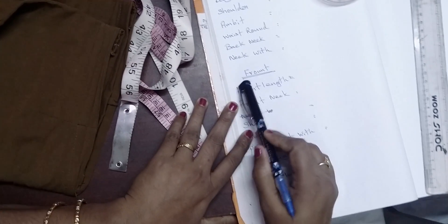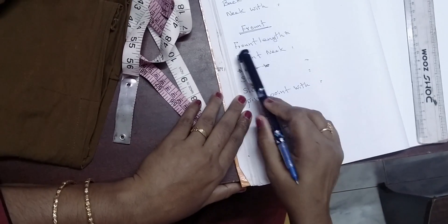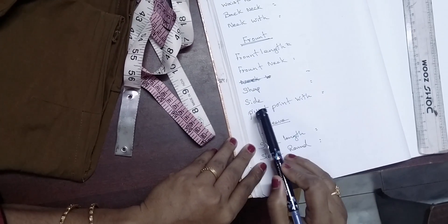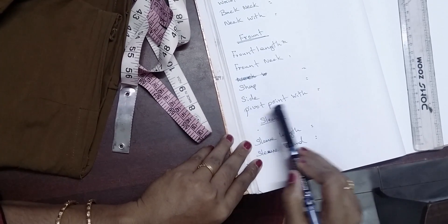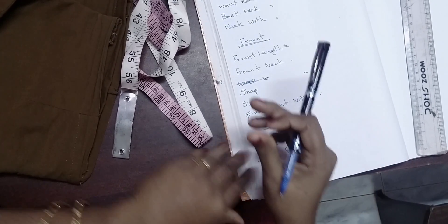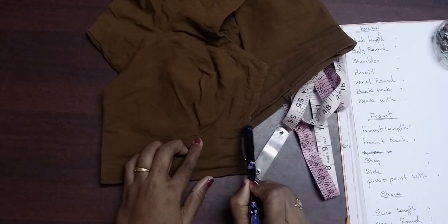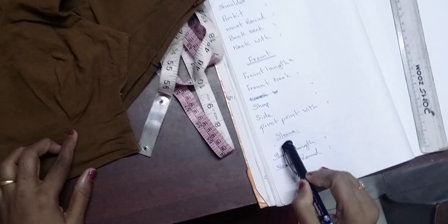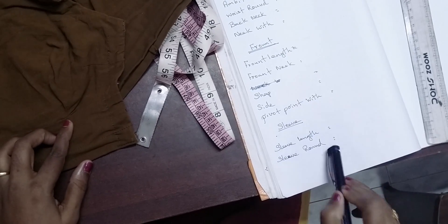Let's take a look at the front part: front length, front neck, shape, side, pivot point, and width. Then the sleeve length and round length.